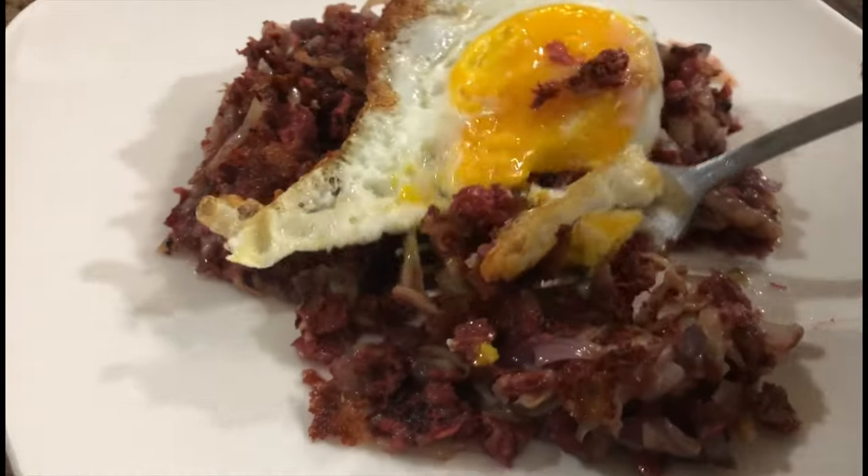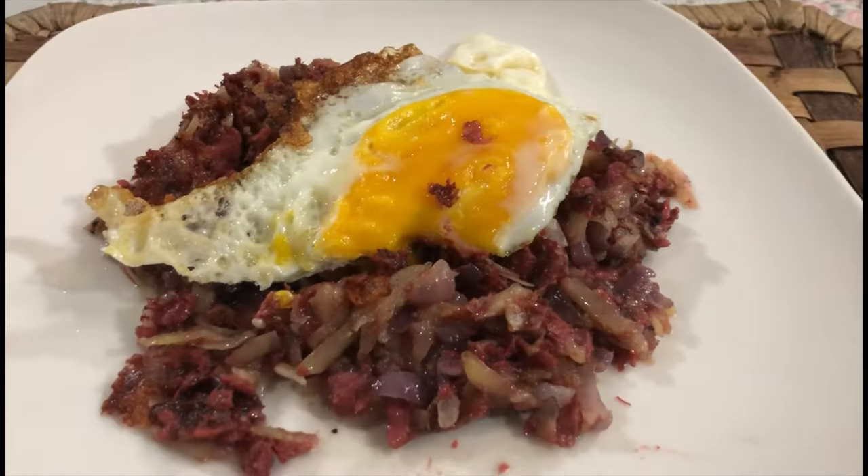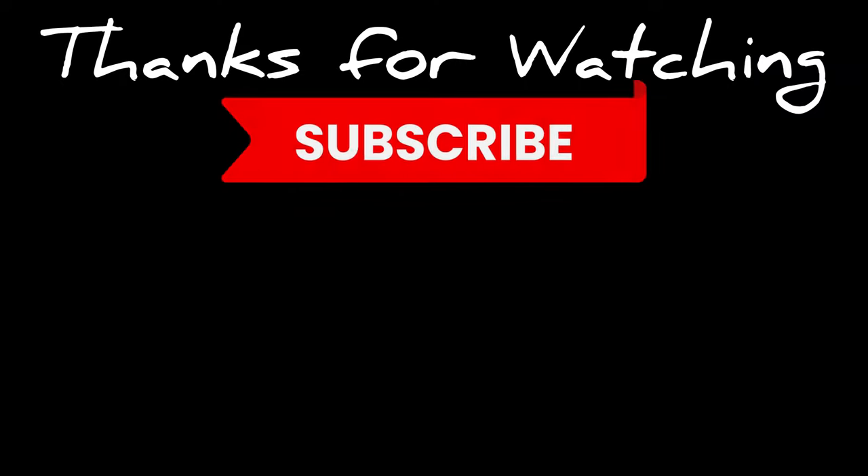It's gonna be really good. You can click here for other good stuff. Thanks for watching, and subscribe so you can get more videos from us.